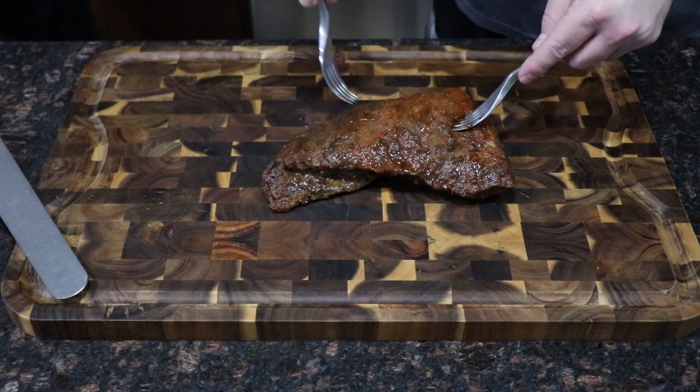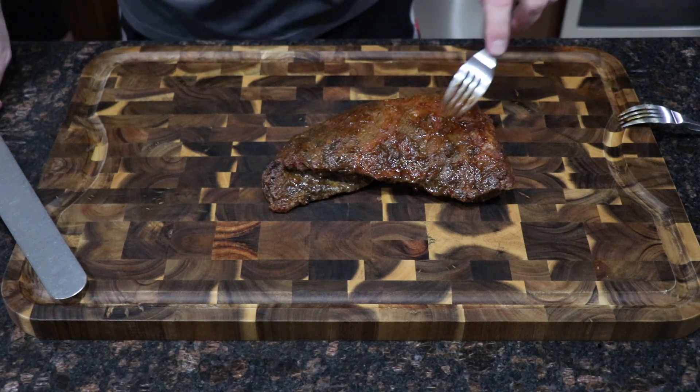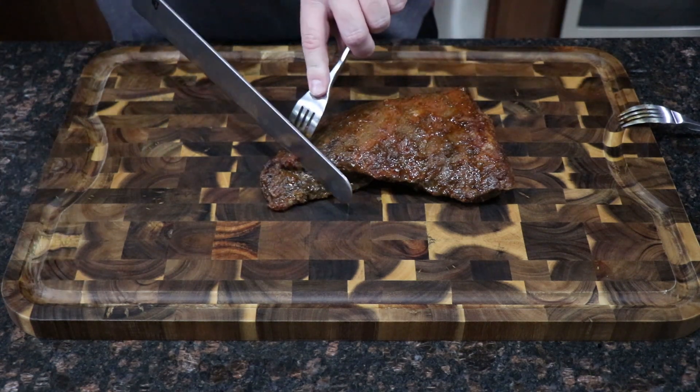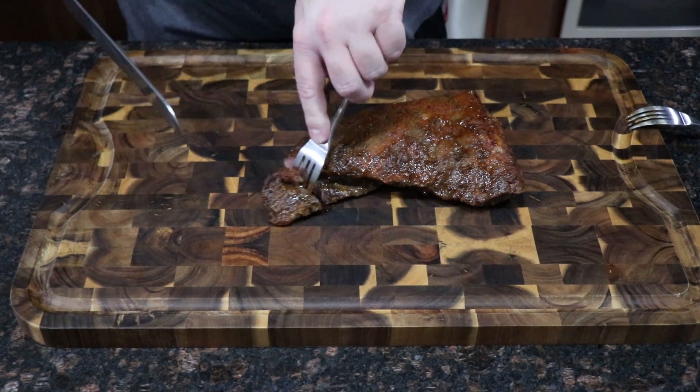It's been about 45 minutes. We're going to go ahead and slice the two tri-tips now. Make sure when you slice that you're slicing against the grain. I'm usually going for about quarter-inch thick slices when I do tri-tip.